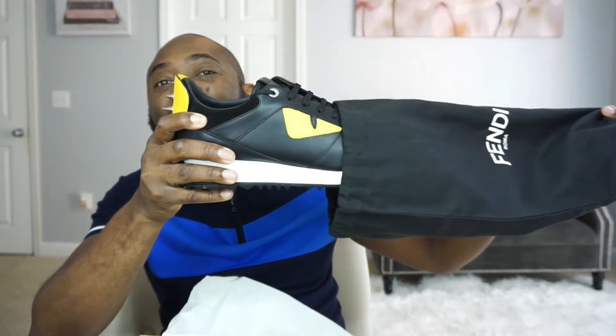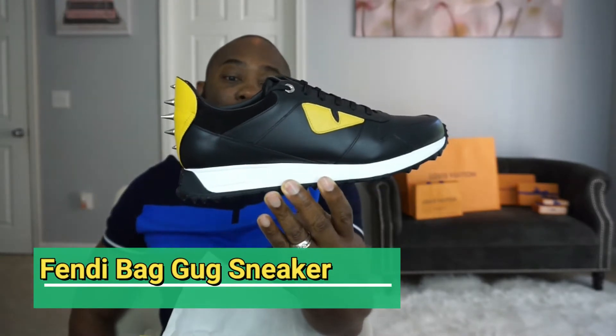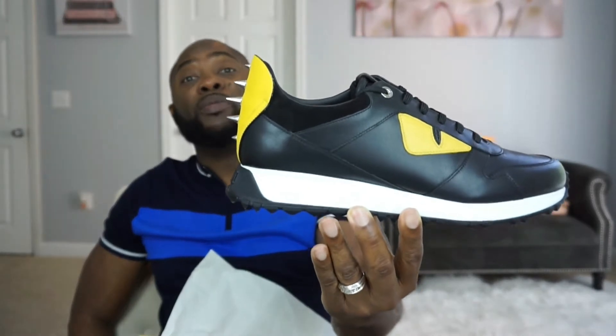I'm just going to pop this away so we can see the real deal. Alright, so here we go — ready guys? There we go. That is so dope. Like, it is beautiful you guys.